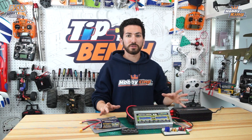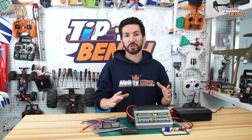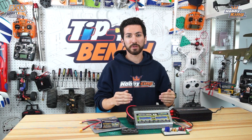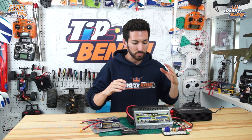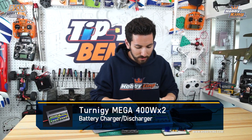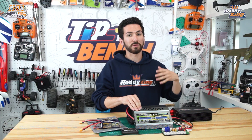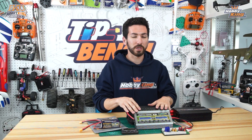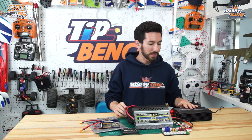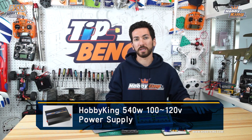The first thing you're going to need is a lipo-capable charger - specifically one that can do a high amp output current and also a high cell count. Right now we're using our Turnigy Mega 400-watt charger with dual screens, which can do up to a 20-amp charge, so you'll be able to parallel charge a lot of packs at once. To power that, you're going to need a 12-volt or greater power supply. We're using one of our Hobby King 540-watt power supplies that outputs between 13.8 and 18 volts.